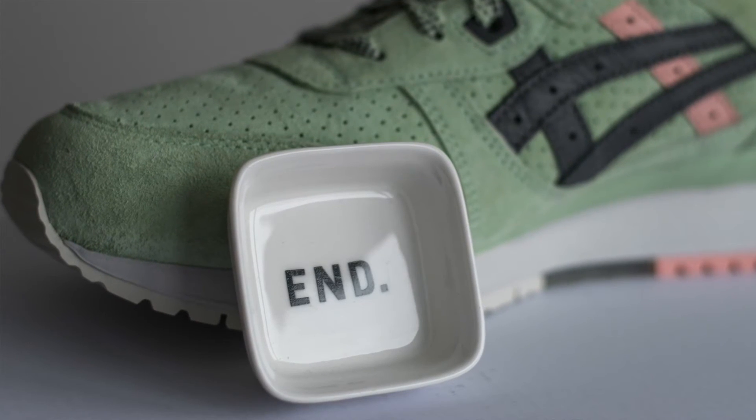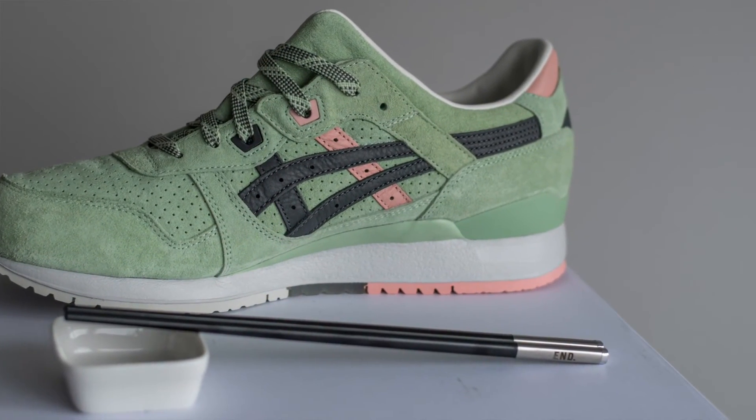There are loads of little specials in this box. When I say it's nice to have little extras, it's just nice that they put some thought into it to make it worth your money. You get a little pot which you can put your soy sauce in for having your sushi — it's got N branding inside, very cool. You also get two chopsticks — black chopsticks with metal tips and it says END at the back as well, super fire.